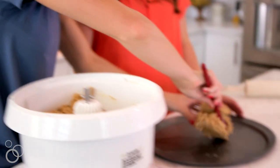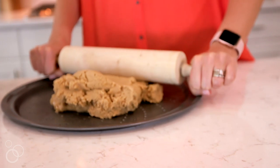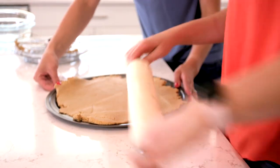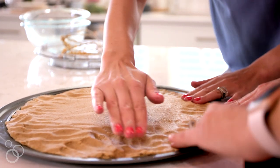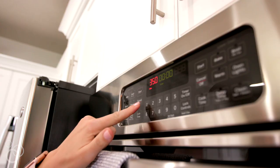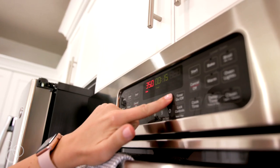I'm rolling this out on a 13-inch pizza pan that's been sprayed with nonstick cooking spray. You want to roll the dough out all the way to the edge so it's nice and even and flat. Then we're going to bake this at 350 degrees for 15 minutes, or until the middle of the cookie is set.